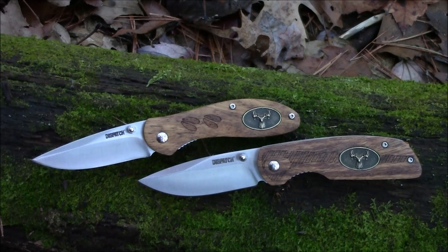Today we're going over these folders by Dispatch Knives. Hi guys, welcome to Doug Shoe Bushcraft.